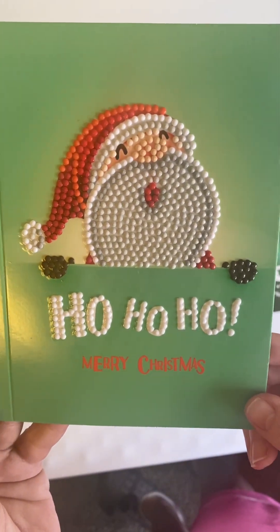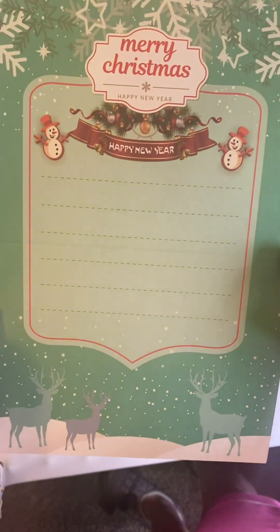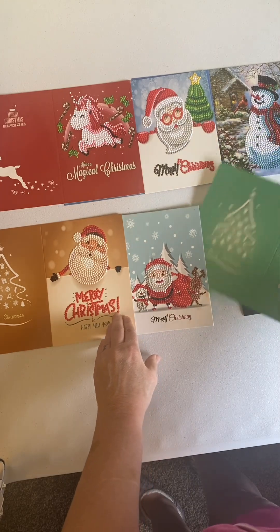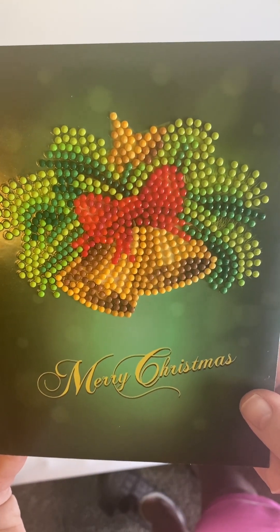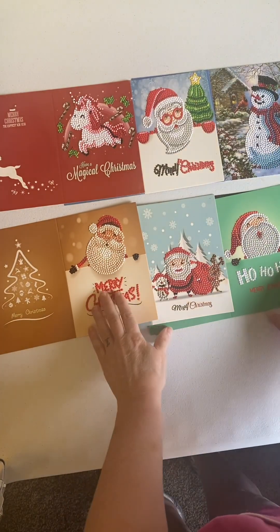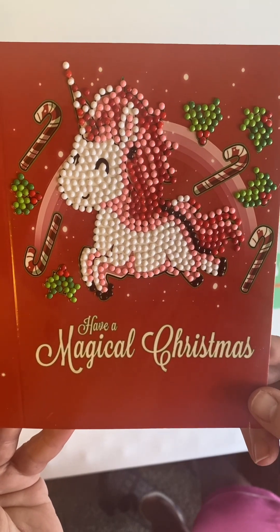The next one is another Santa, and it says Ho, Ho, Ho, Merry Christmas. And the inside pattern doesn't vary very much, if at all — I haven't checked them all, I was too busy painting them. The next one is some Jingle Bells with a bow, it says Merry Christmas. I thought this one was really cute — it's a unicorn, and it says Have a Magical Christmas.